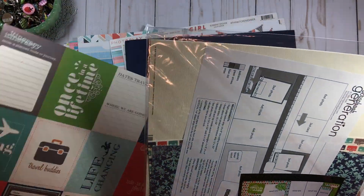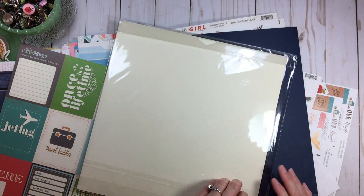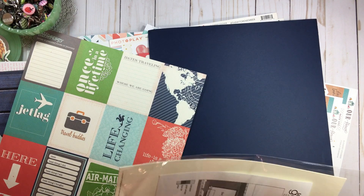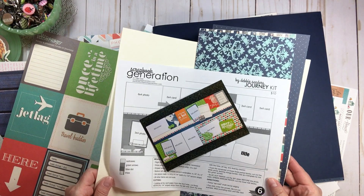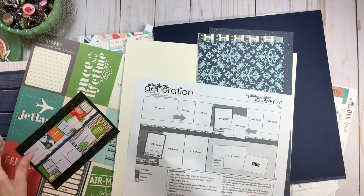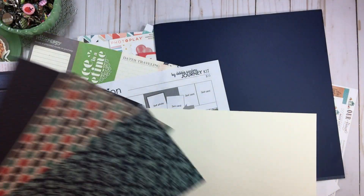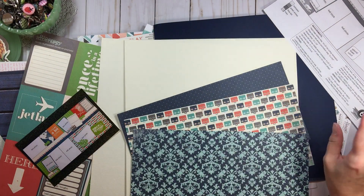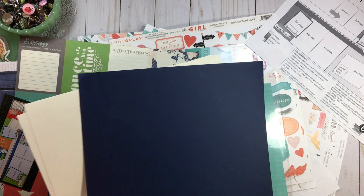Now we have a Scrapbook Generations kit - I don't know where this came from! This is one of their journey kits - I got it free from them. They offer free kits every month if you're over a certain price point, I think over $25, on the first weekend of the month - I have the link below. Inside is an actual sketch for a double page layout, which I'll hole-punch and put in my sketch binder. The papers are going into my travel section, and the card stock goes in card stock.